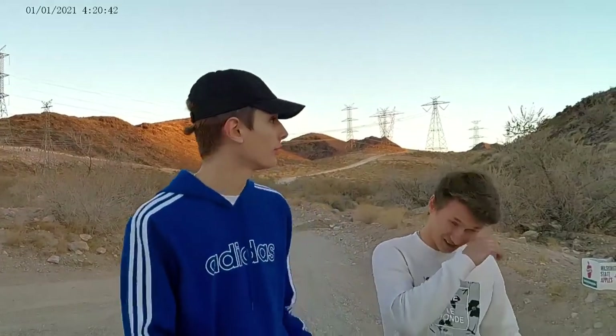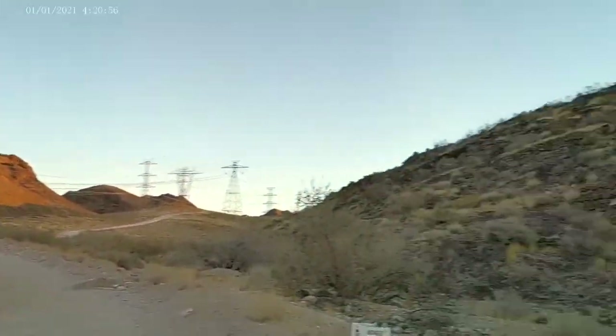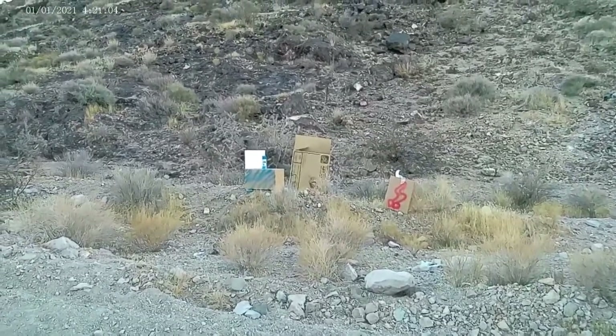We're in the middle of nowhere. We literally just drove out into the desert like 20 miles to this little hill we found. We're about to shoot up some spray paint. We have the canvases over there, we have the spray paint, and the strategy is we have to shoot at an angle on the spray paint bottle to get a nice mist on the canvas. Our cameraman is going to judge who has cooler art, and we're going to sell these on eBay to see how much money we can get.